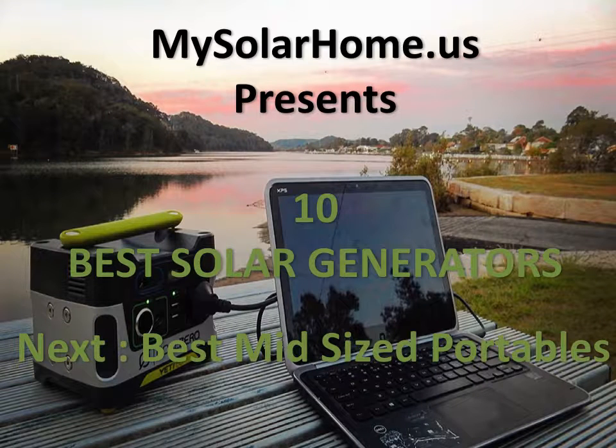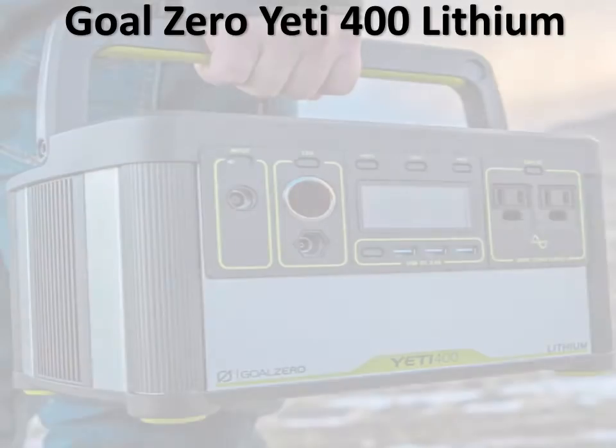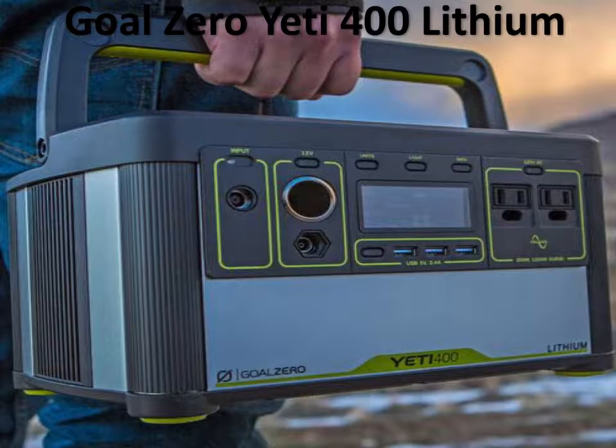We're now going to look at the midsize portables, and we're going to look at four generators. The first midsize portable generator is the Goal Zero Yeti 400 Lithium.